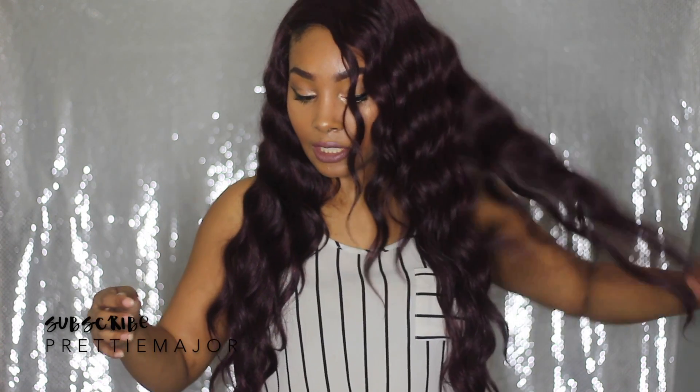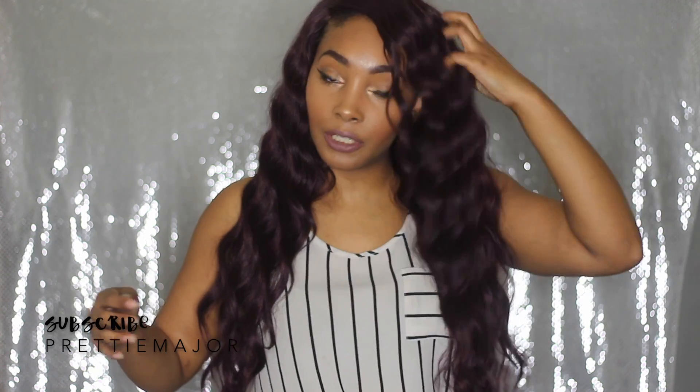This is what the hair looks like out of the package. All I did was add a little bit of powder to my parting section. The girl in the picture has bigger hair, but when you get it, the curls are all uniform and flat.